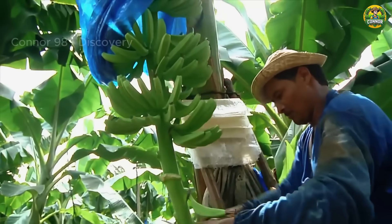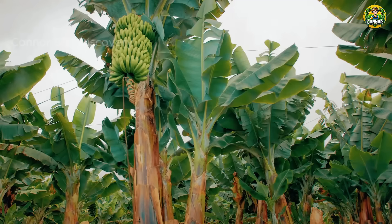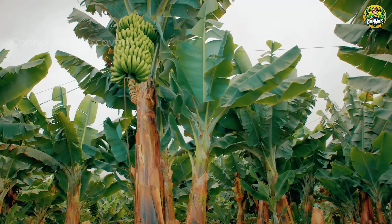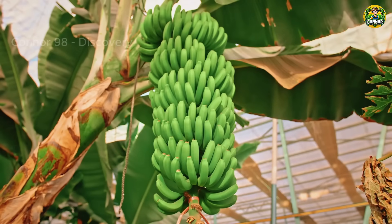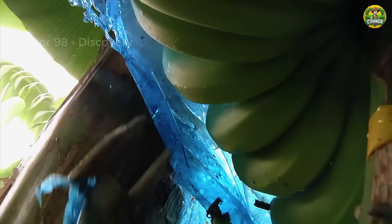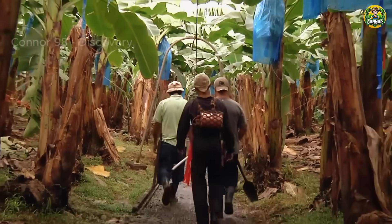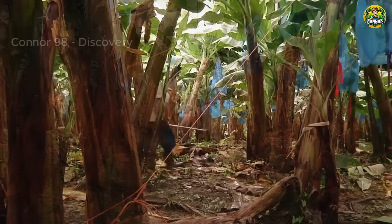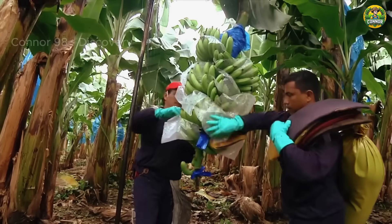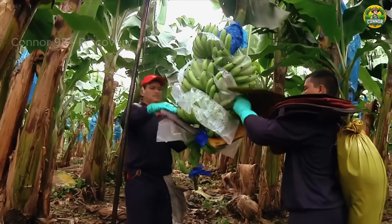From the time banana flowers appear until ripe fruit is harvested, it takes about 75 to 150 days. Bananas are usually harvested when they are not fully ripe and still firm. Experienced farmers will look at the size of bananas to determine their readiness for harvest. Protective foam cushions are inserted between the banana arms to prevent falls and damage.